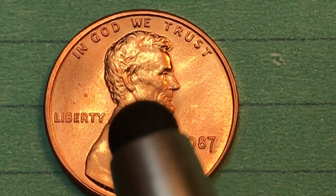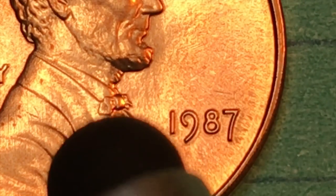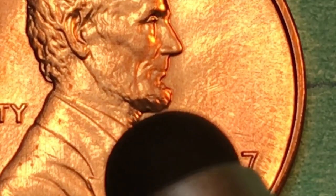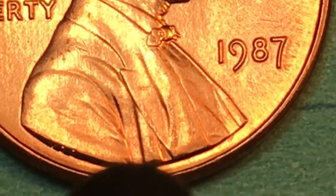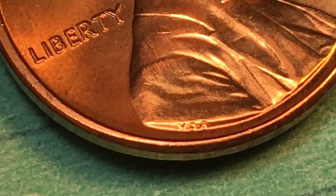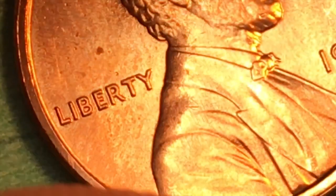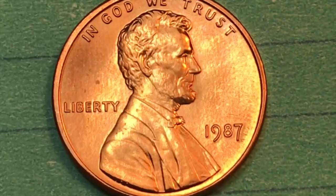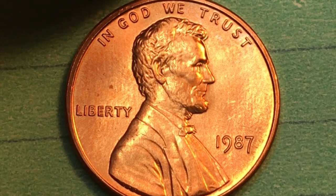We can tell it's the Philadelphia one because there's no mint mark. It says 'In God We Trust' at the top, and 'Liberty' here. Lincoln, if you look really closely, has an incredibly detailed bow tie, and that's one of the ways you can tell. You can see the lines under the chin, the ears covered by his hair, and the eyelid — this is a really good quality coin. At the bottom we see the VDB for Victor David Brenner, who was the engraver of this coin in 1909. This is one of the coins that came after 1982, so it has zinc in it.